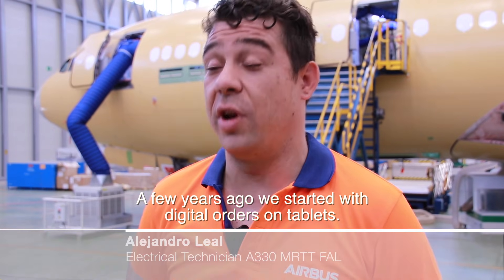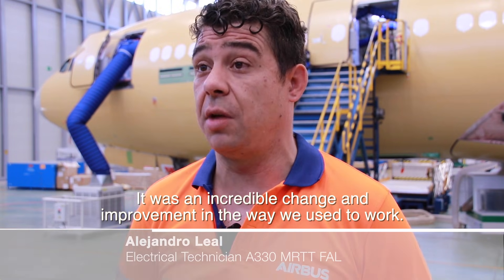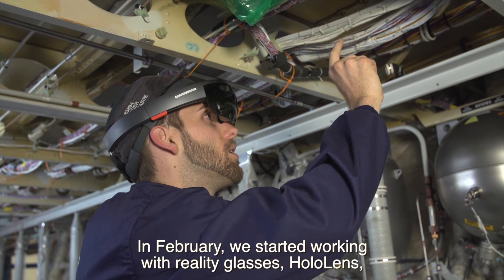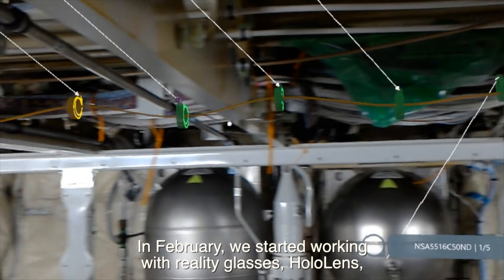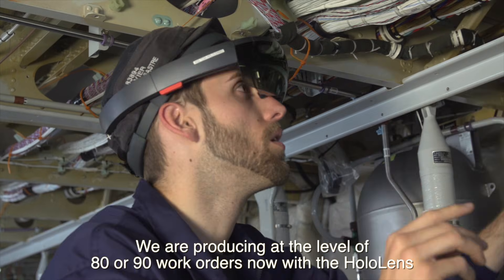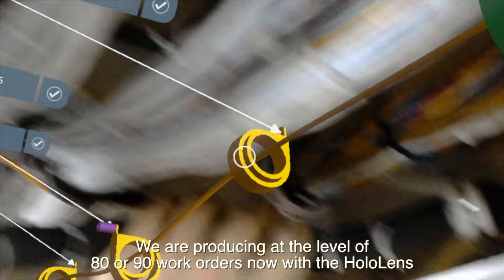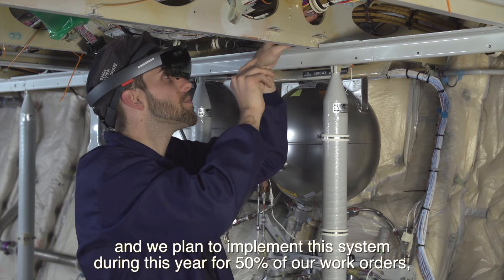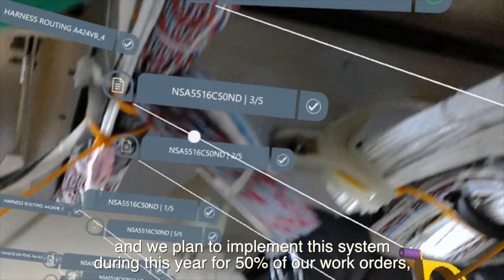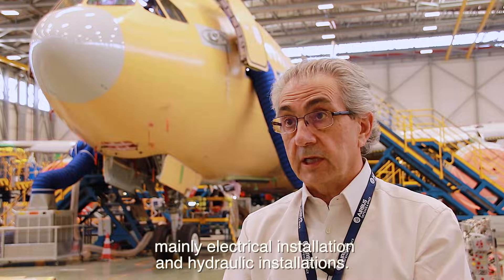A few years ago we started with digital orders on tablets — it was an incredible improvement over the way we used to work. In February, we started working with the HoloLens augmented reality glasses for the installation of cables in the conversion. We are now producing at the level of 80 to 90 work orders with HoloLens, and we plan to implement this system for 50% of our work orders this year, mainly for electrical and hydraulic installations.